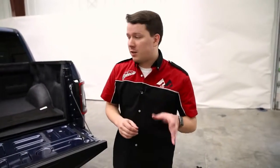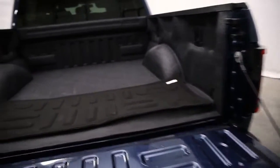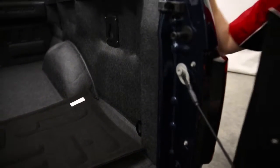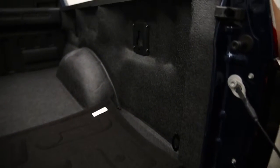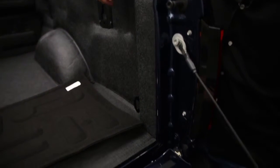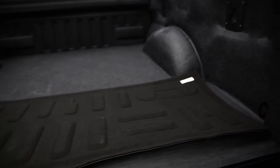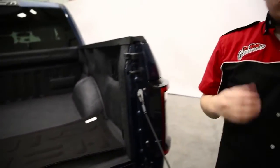We have the Bed Tread Ultra nearly installed now, and it looks really, really great — fits really, really great. Overall it was just a great, easy installation. It took us about an hour to do, with the bulk of that time being putting back in our tie-downs and factory accessories. That was the trickiest part because we had to use a pick to find the anchor points in the bed. Overall though, the installation was super easy and super intuitive.